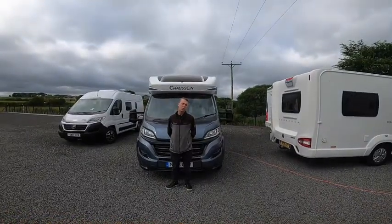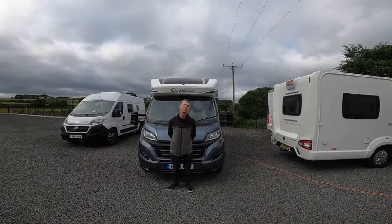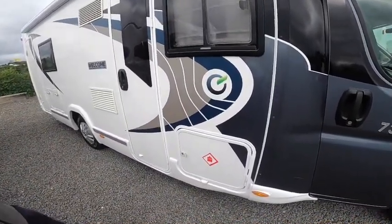Hi, I'm Callum from Titan Valley Motorhomes and this is a handover of a Chasson Welkin 737. Starting with a walk around on the driver's side of the vehicle first.